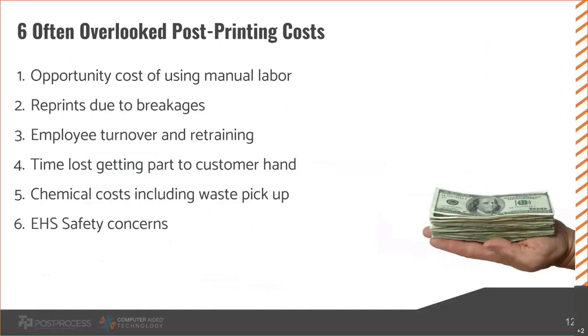The first is the opportunity cost of using manual labor. For PolyJet — one person in front of one part — whatever you pay that person per hour goes into that part as soon as they touch it. It can add up quickly if they're spending several minutes or even hours on a single part, and there are 5, 10, 20, or 100 parts. And it's not just what you pay someone per hour — there's the cost of burden to the company: taxes, benefits, insurance, unemployment. Usually I see people use a 1.5 multiplier on the hourly wage to account for that burden.